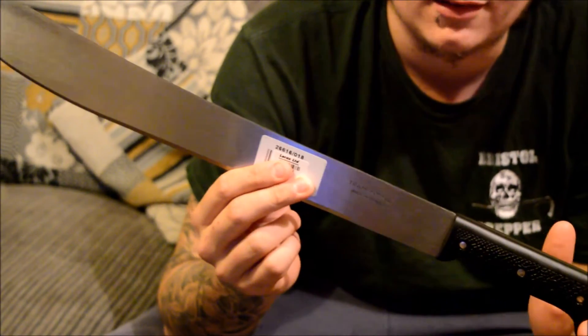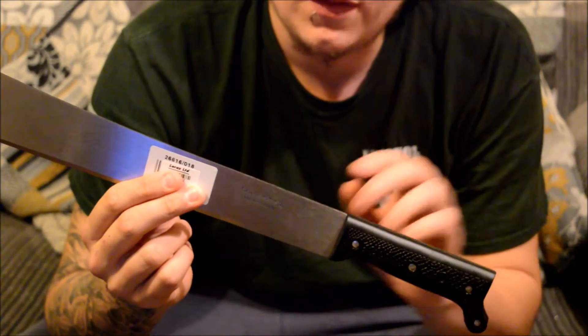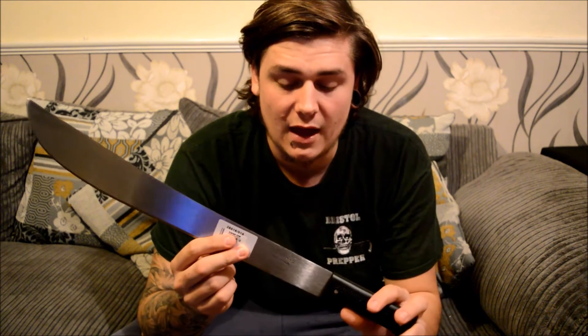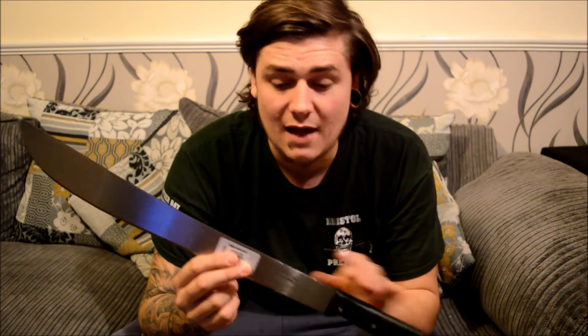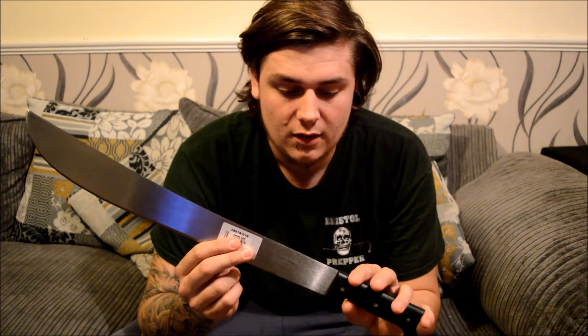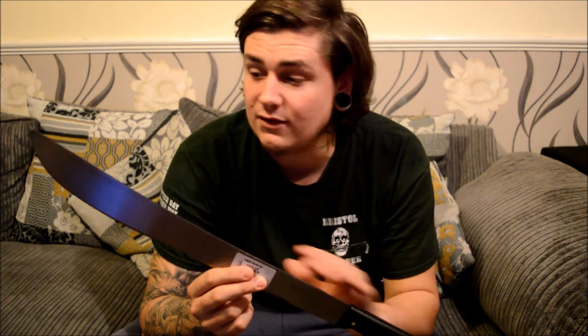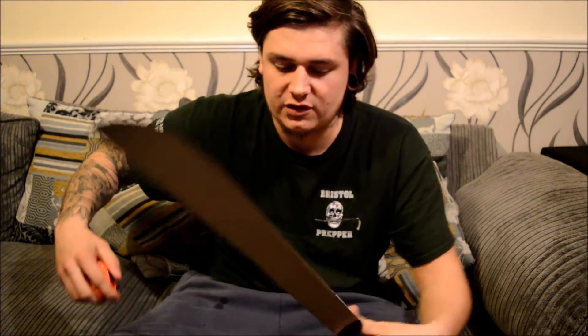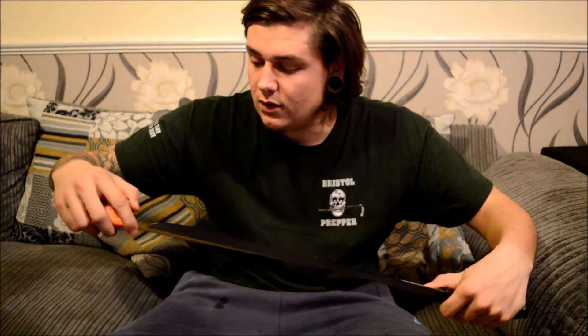These hold a lot of weight in the bushcraft and survival community — they're extraordinary bits of kit. Really simple and simplistic design but very effective. I think it's a really good combination of thickness on the spine for machete uses — clearing brush and light chopping. It comes in a variation of blade lengths; this is the 18-inch blade.